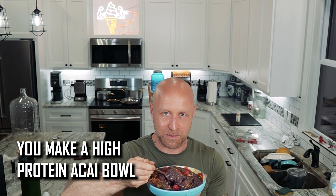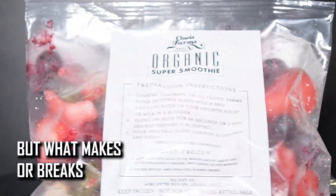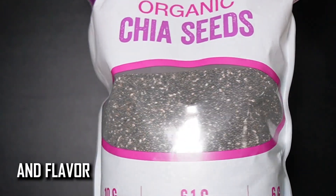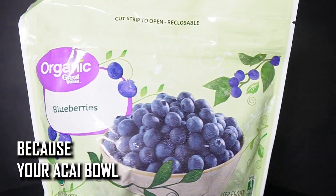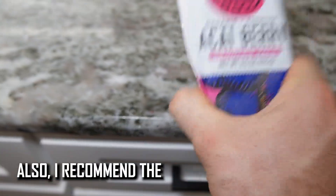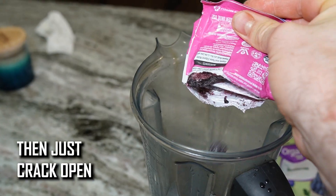This is how you make a high protein acai bowl, and it's actually very simple. What makes or breaks your acai bowl is the quality and flavor of your protein powder, because your acai bowl will taste as good as your protein powder tastes. I also recommend the unsweetened acai sticks, which you crack open over your Vitamix.